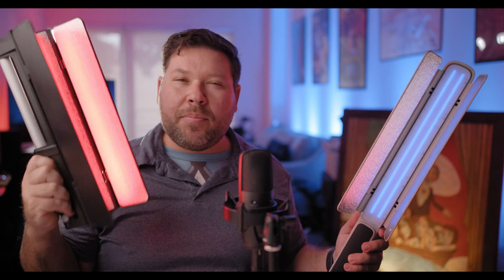Today we're going to talk about two lights from Zhiyun that are very similar yet very different. We have the CF100 right here, which is a 100-watt LED wand light. And then we have the C100 right here, which is very similar — it's more like a tube light that is also 100 watts.